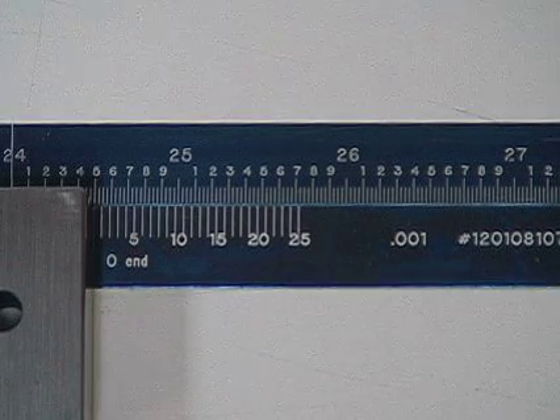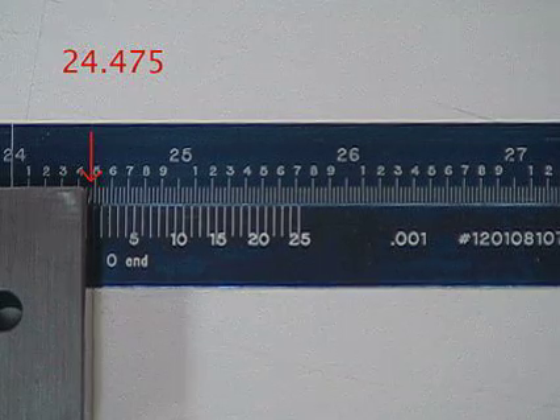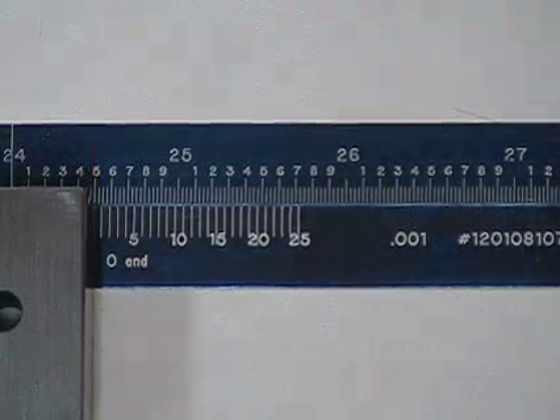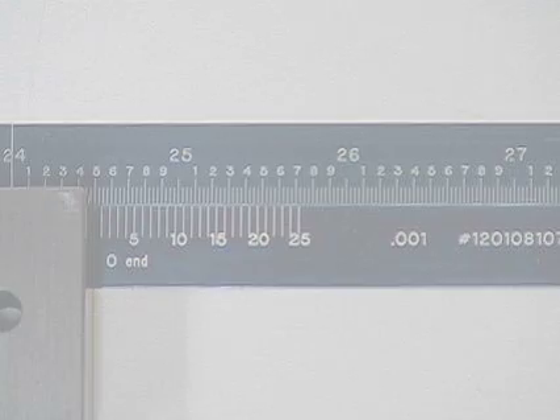In the illustration, the divisions to the left of the vernier zero are 24.400 plus three divisions, which equals 24.475. The seventeenth line on the vernier coincides with the line on the linear tape, which represents .017 inches. This is added to the 24.475, making a total linear reading of 24.492 inches.